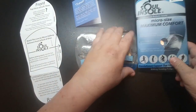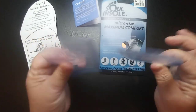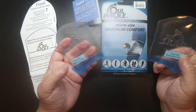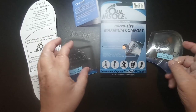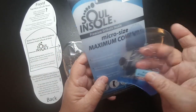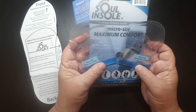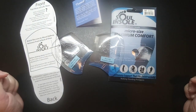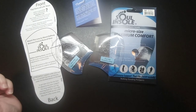I'll leave a link to these in the description box. There are two different thicknesses to choose from, and they're made for both men and women and will fit into any shoe. Remember, this is the only insole that will fit in a sandal, so if you're a sandal wearer, definitely look into these. Thanks for watching!